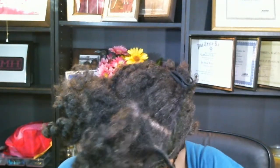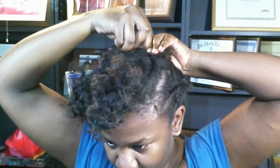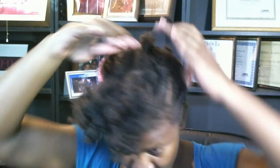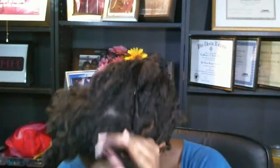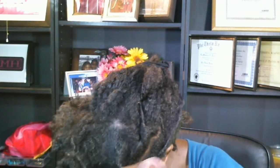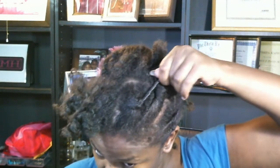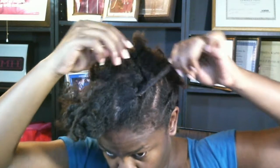This is hard. Once you get it twisted in the way you want it to go, it's not hard.